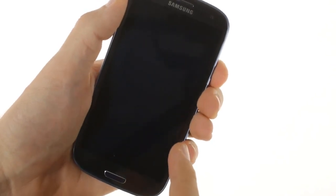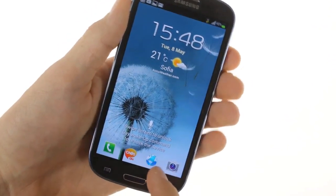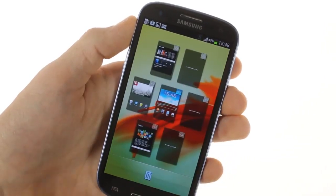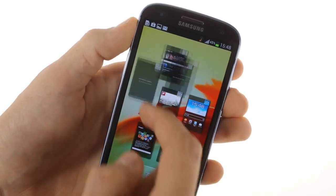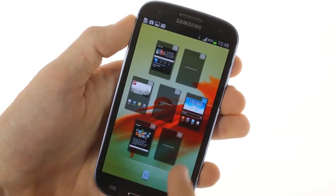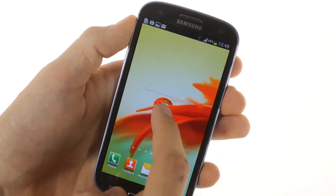You can have a total of 7 lock screens, which in usual TouchWiz fashion you can move around and delete. Adding widgets can be done both from the app drawer menu, like in Vanilla Ice Cream Sandwich, or by long-holding on a blank section of the home screen.